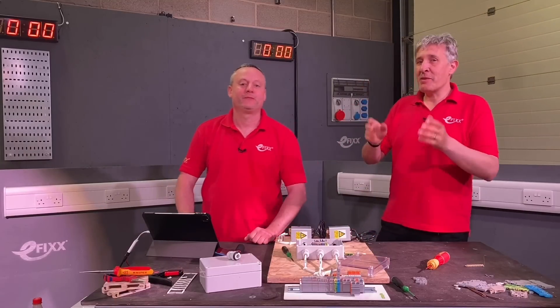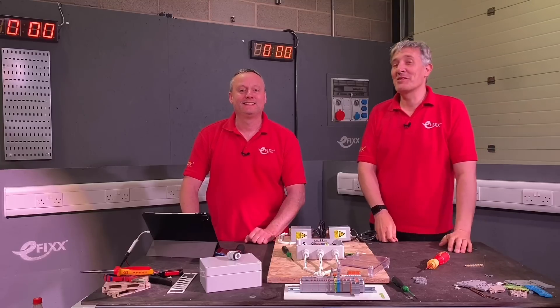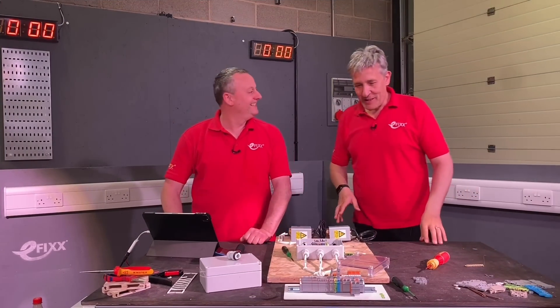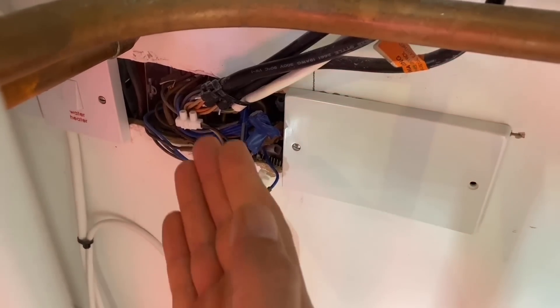Today we're going to look at building an S-Plan heating junction box with the Wago Top Job S DIN Rail Terminal System. Are you obsessed with the S-Plan heating system? I'm traumatised Gary, ever since we went to that project when we took over to Smart Home and it was a little bit of a messy job.